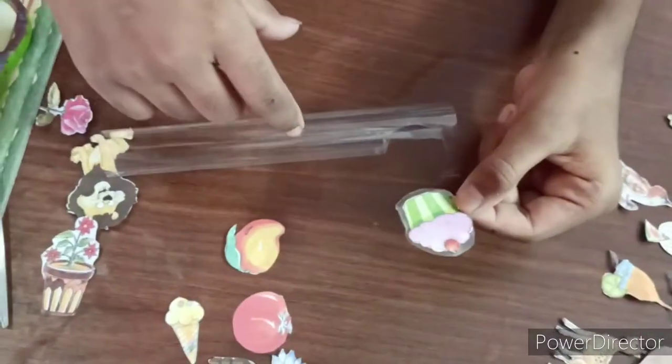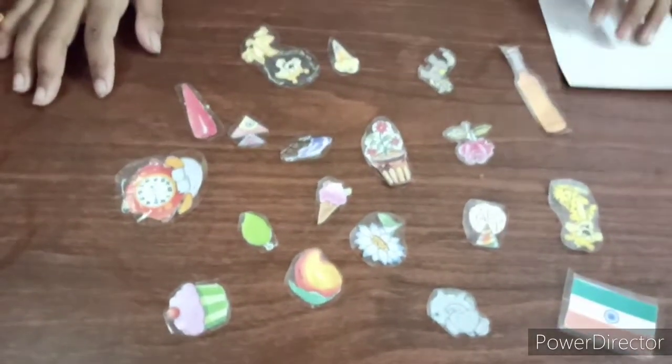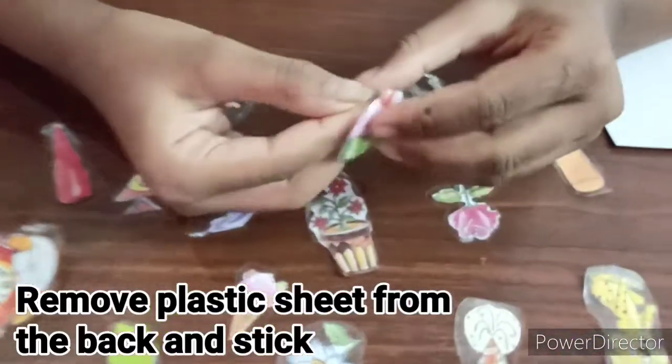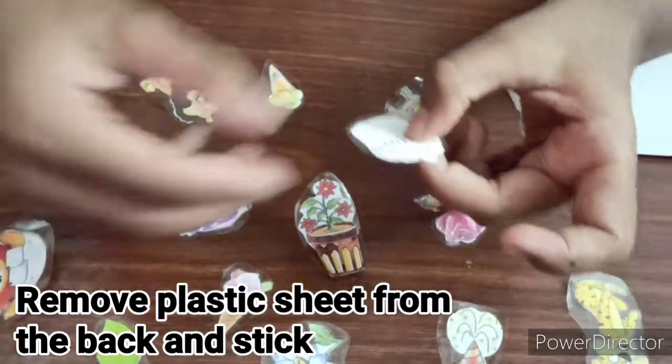Like this — make a few stickers. I have made them already. Now let's test! You have to remove the plastic cover and stick it.